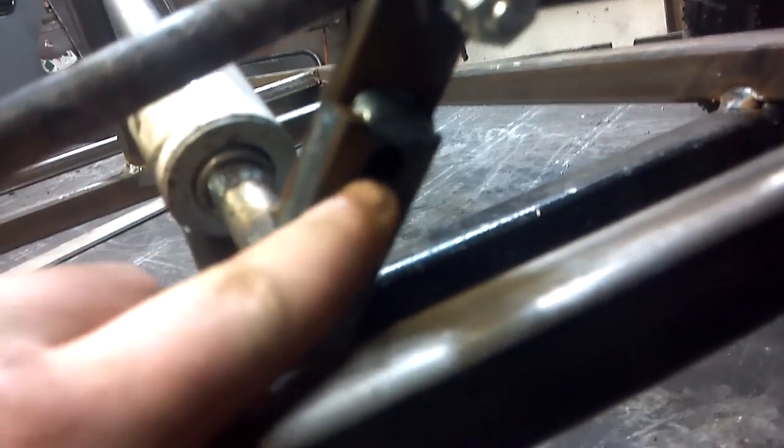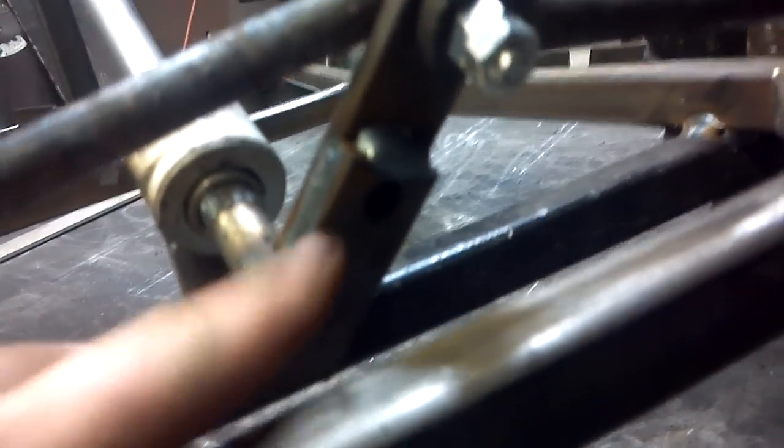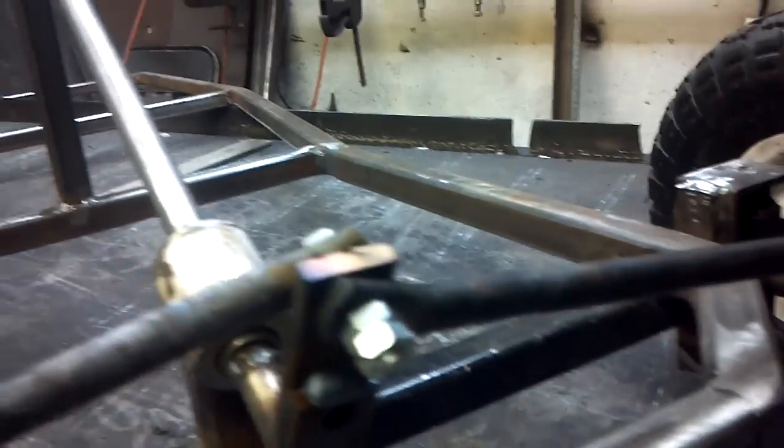Another problem I ran into: originally — you can see it's a little longer there — the original piece was down here, you can even see the hole in there. This piece here wasn't turning the wheels properly, so I added the little extension like I mentioned, and now they're turning great.